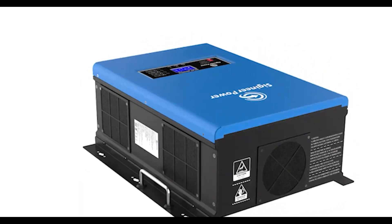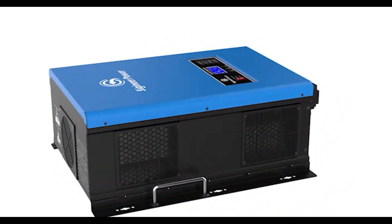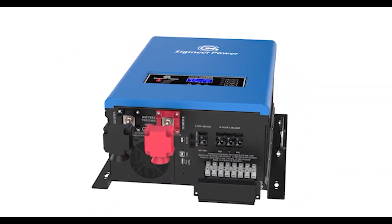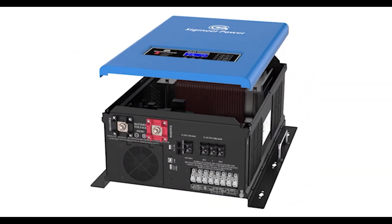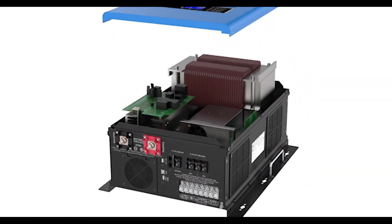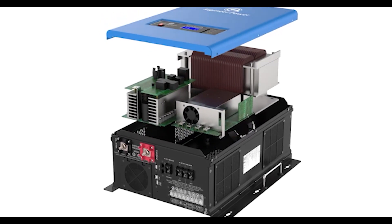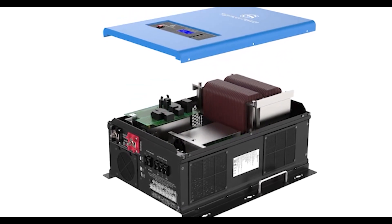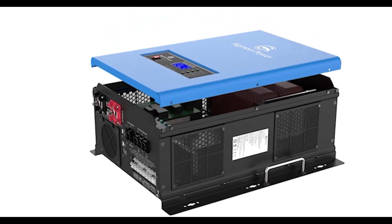An inverter is the most critical component in an off-grid solar system. If you want a heavy-duty inverter that's going to power your home's high-surge loads for the next 10 to 15 years, then stay away from low-budget, high-frequency inverters, and buy an inverter that uses a low-frequency, iron-core, copper-wound output transformer. You'll be glad you did.